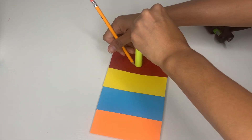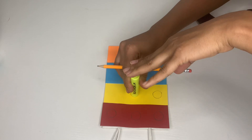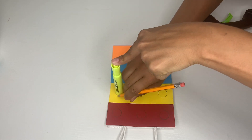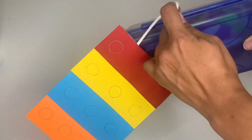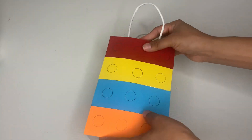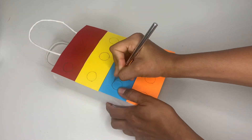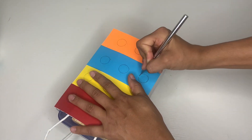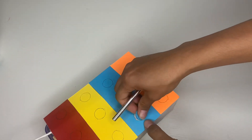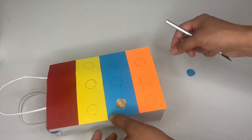Then I grabbed a highlighter and made circles — three circles on each line of the bag. Continue making circles until you're done with the whole bag. Once done, put something hard inside, then grab your knife and start cutting inside the circles. Put a little pressure and go around it to cut the circle out. First the colored layer comes out and then the white — pretty simple!